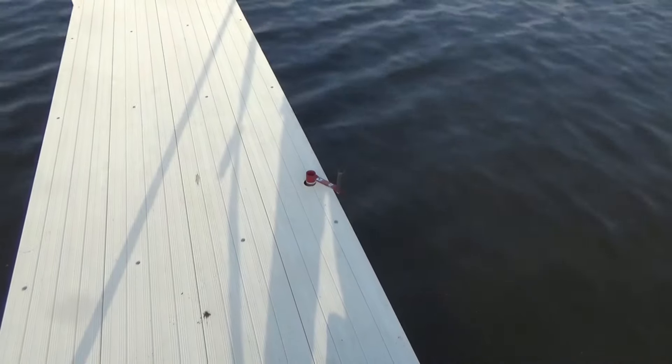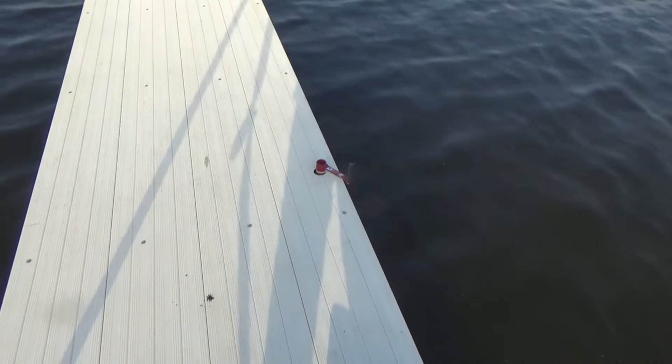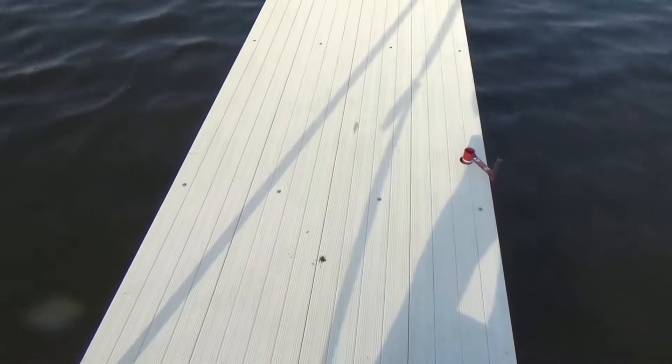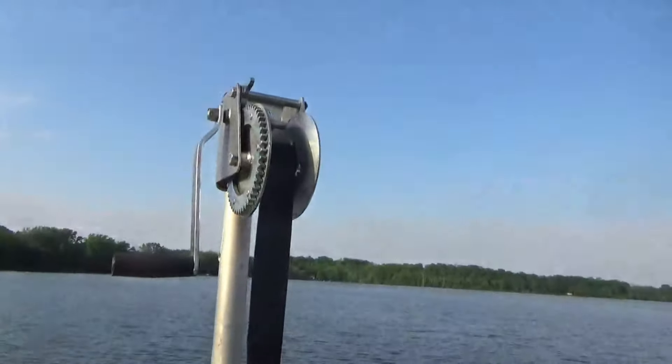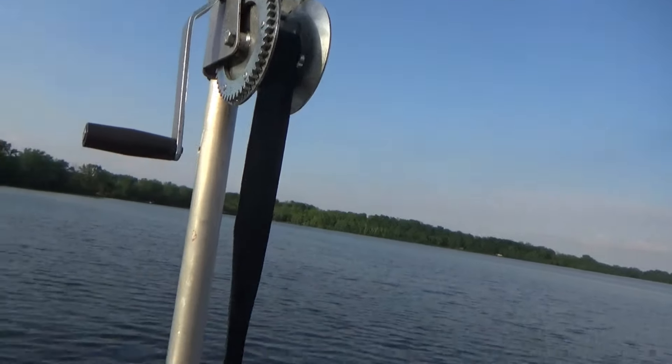My wheels are spaced every 40 feet — each 40-foot section has a set of wheels and one of these cranks. What I want to show you is the posts are aluminum, and there's the winch stuck on top of this post. I'll show you how that works.